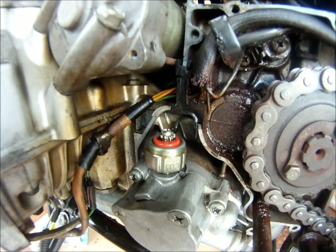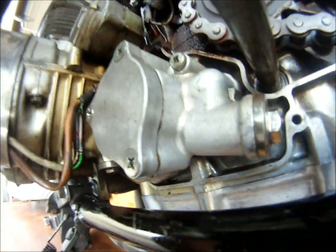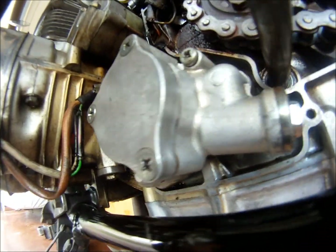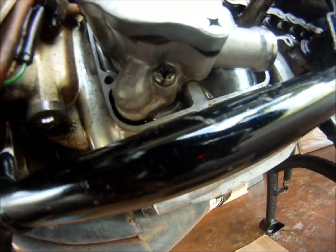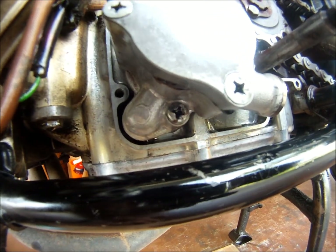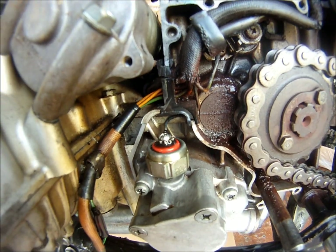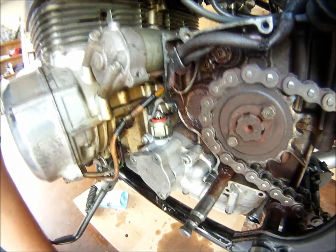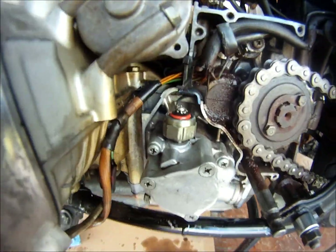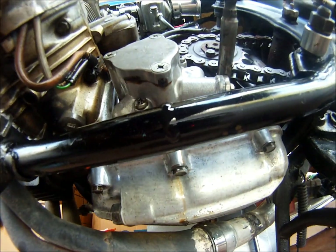It's already starting to come out of the top of the sensor, starting to weep out of the side of the cover, and on top of the cover, and underneath that O-ring over there. It's really coming out of the top now, it's already starting to drip, it's on the frame already.